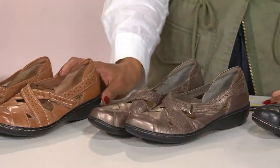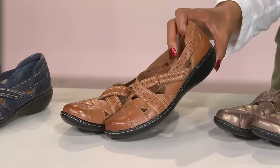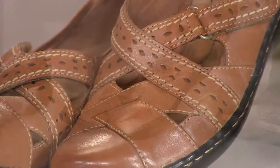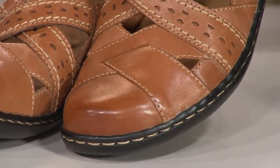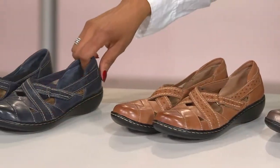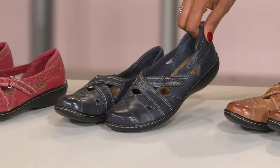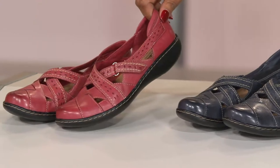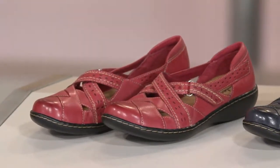This tan — sometimes called a saddle tan or British tan — is a favorite. It's a look that's so rich in leather, and notice the burnishing at the toe, which is one of the things you'll love in this Clarks style. Then they've done it in Navy, cute with your blue jeans or just as a good blue shoe. And finally, a cherry red. The item number for the shoe is 229-594.